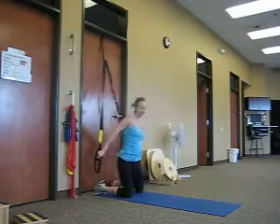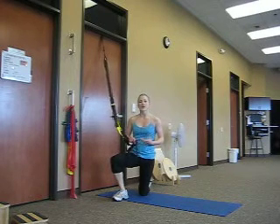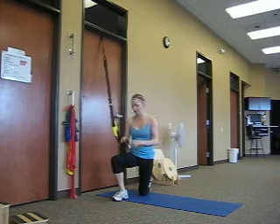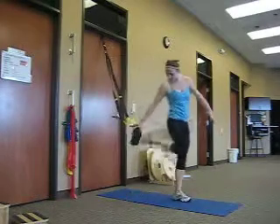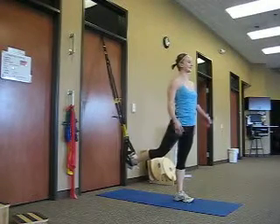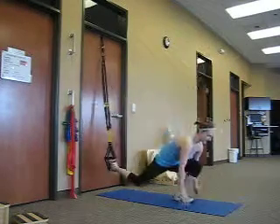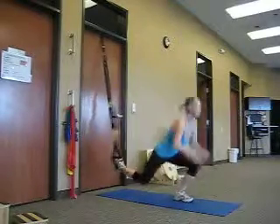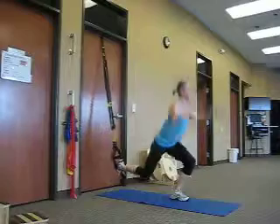Now we're going to move on to the next circuit. This circuit consists of a suspended lunge with a touch and hop, an atomic push-up, and mid-level rows. For the suspended lunge with hop, place one foot in. In a suspended lunge position, make sure you always have good posture throughout this exercise. We're going to do eight reps — start with your lunge, touch on the bottom, hop overhead, and go right back down. That's eight reps.